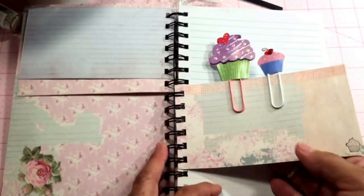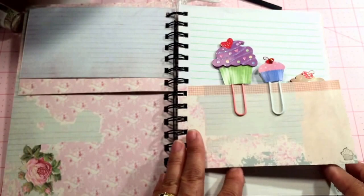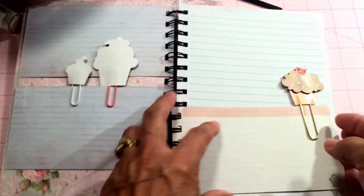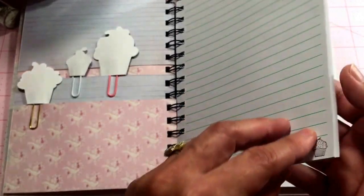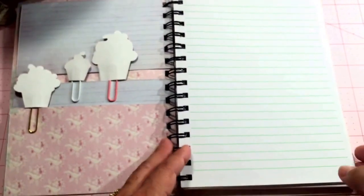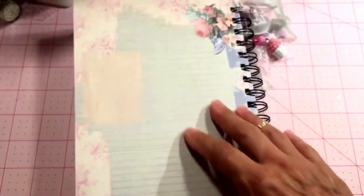This page has two paper clips with some cupcakes and you can add journaling or notes on that. Here's the other page — same thing, added a cupcake, and then I stamped a few pages with cupcakes at the corners. I didn't do them all but I did a few.